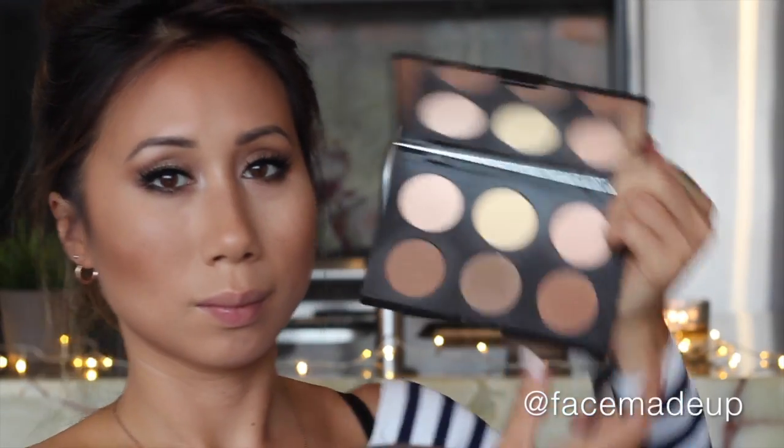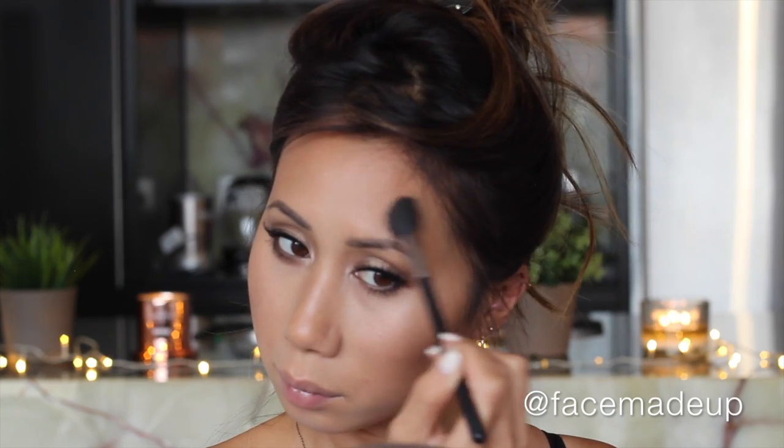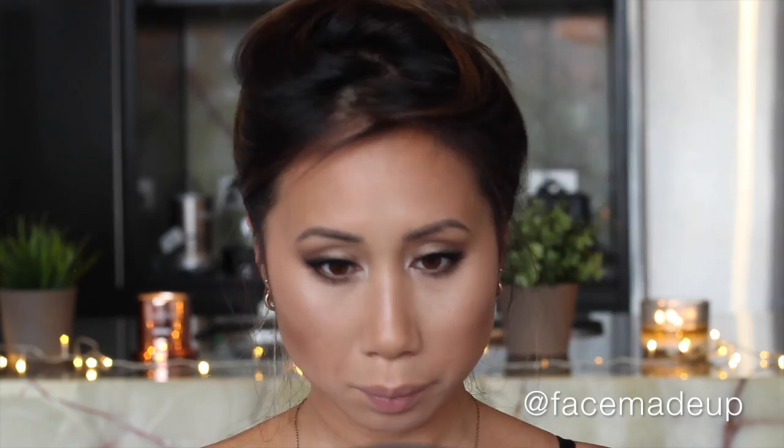Moving on to the highlight shade, which is a really soft peachy champagne, I'm going to apply that to the tops of my cheekbones and also slightly above the arch of my brows. I'm also taking the tiniest amount of that highlighter along the center of my nose and my cupid's bow.